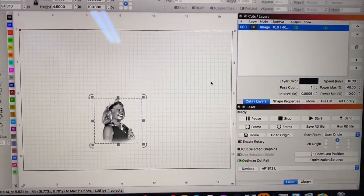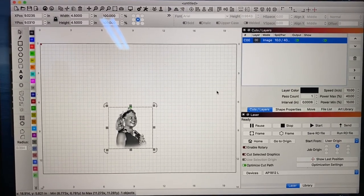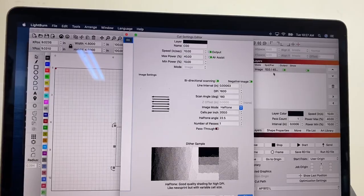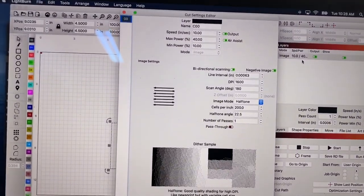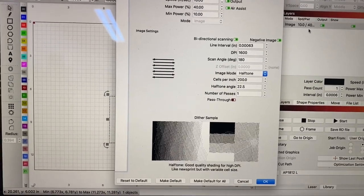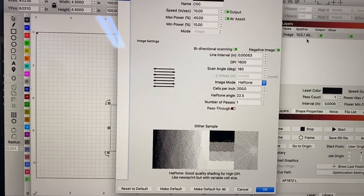The settings are 10 inches per second, 40 power. I'm running the Beam Buddy, so that helps me push my DPI quite a bunch. I'm also running halftone, which allows me to run a much higher DPI as well — 200 cells per inch, 22 degrees on the halftone angle, and 1600 DPI.